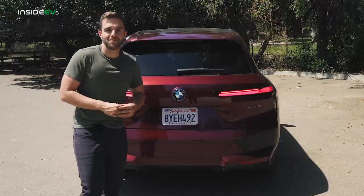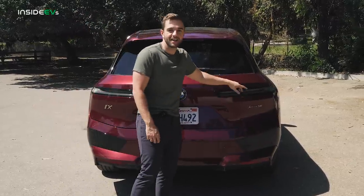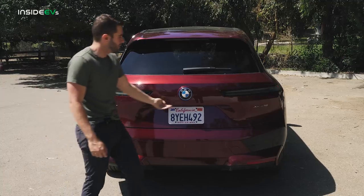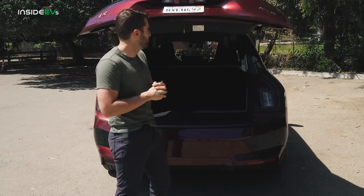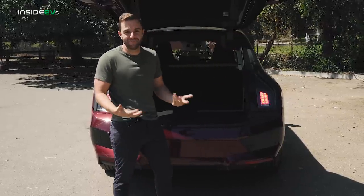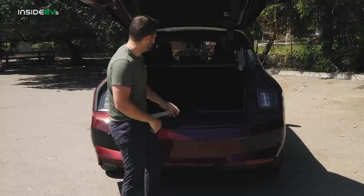At the back of the iX, BMW opted for this really neat clamshell shape — it's basically all tailgate. I have the hazards on, so I want to show you something kind of weird. When you have the hazards on and the trunk is shut, everything just looks normal. But because your hazards have to be visible at all times when you're on the side of the road, you have to have your tailgate up. BMW installed a second set of taillights so the hazards are visible at all times. I don't remember the last time I saw a car with two sets of taillights.